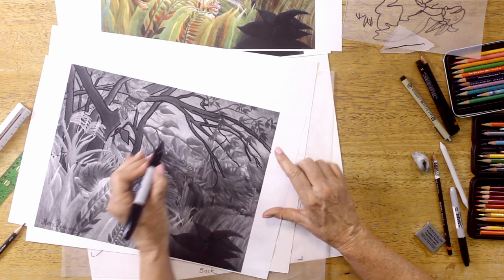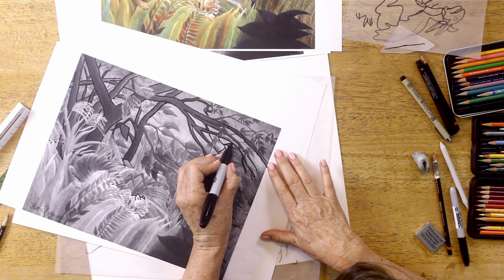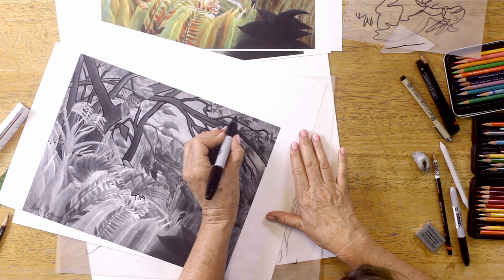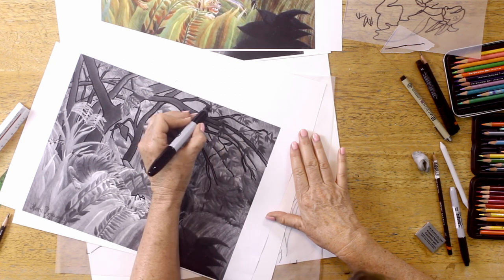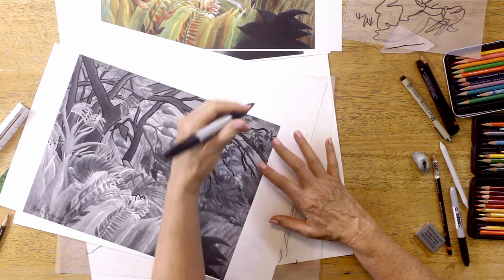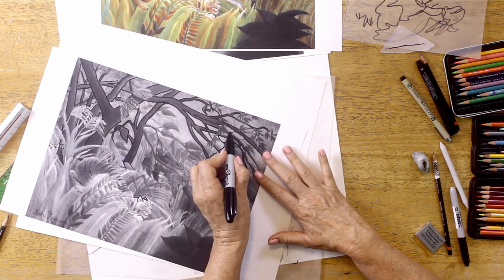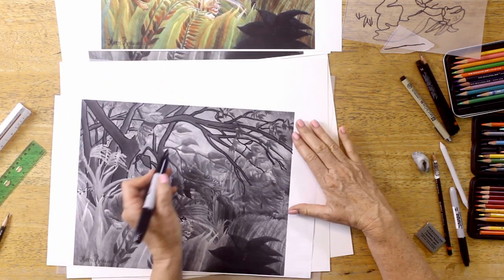Watch my little finger — notice how it moves along at the same pace and in the same curve as the tip of the pen. That's something really great when you're drawing. Get as far away from the end of your pen as you can so you can see where you're going, coming through in a writing or painting grip rather than a printing grip.